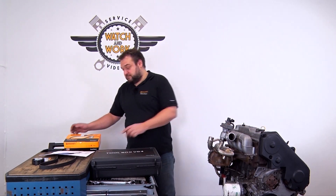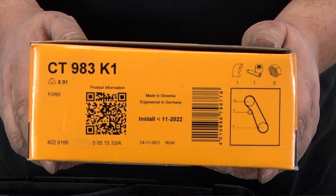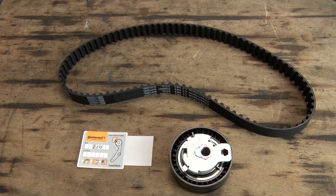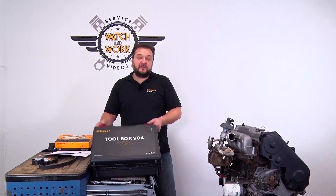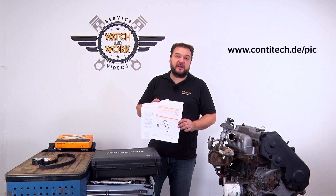Today I have a 1.8-liter 55-kilowatt diesel engine from a Ford Focus for you. This is a 1999 engine with engine code BHDA. For this engine you need our CT983K1 timing belt kit and our Toolbox V04. We have fitting instructions and a technical information leaflet available for this engine.